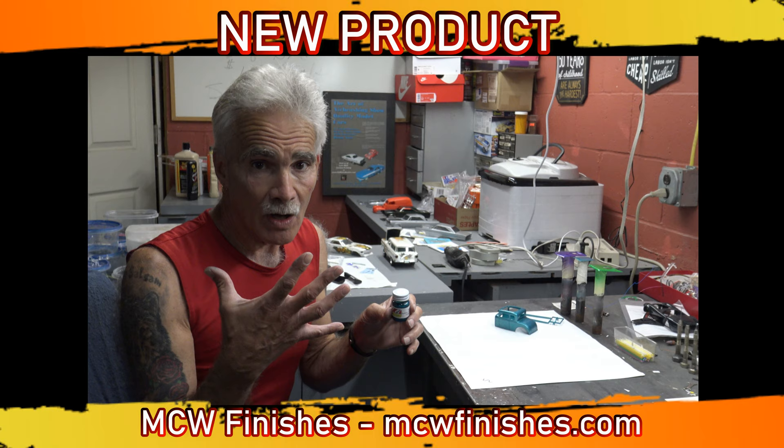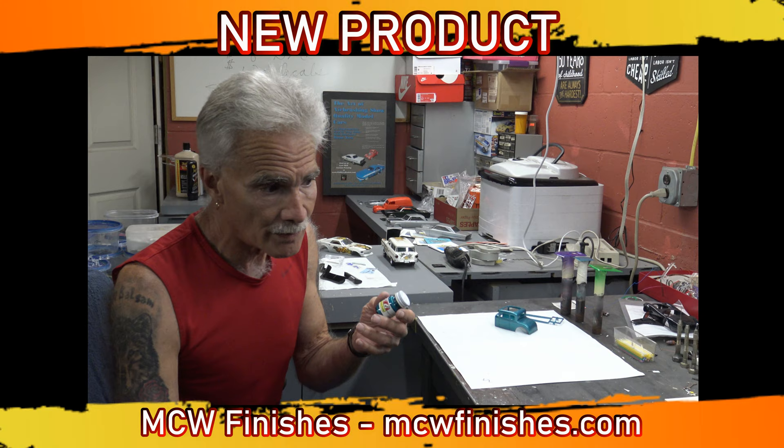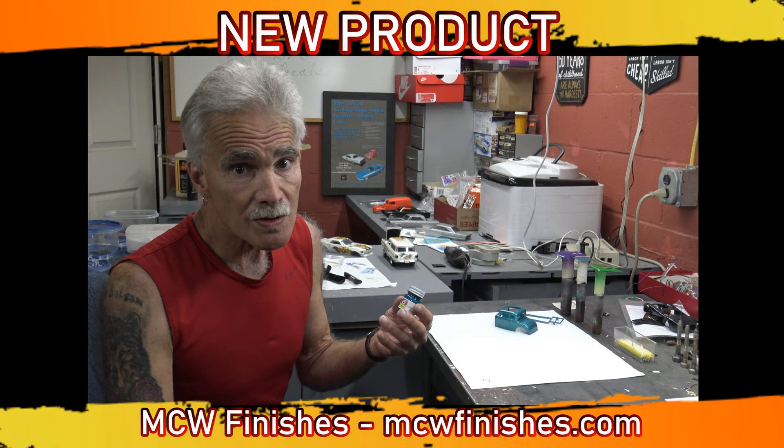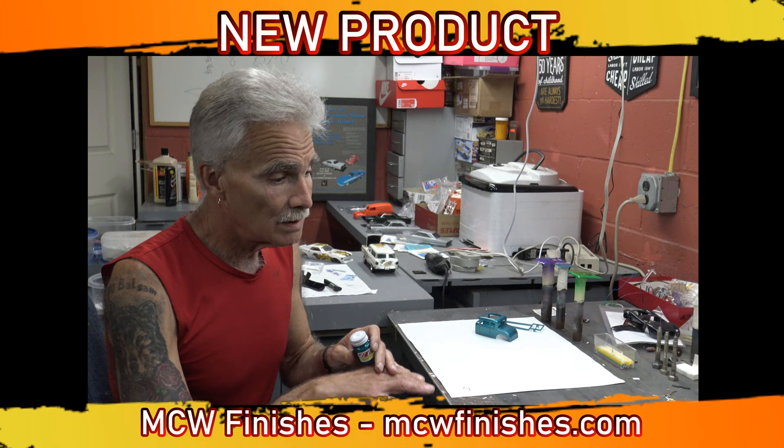It's $5 a bottle. It is 17 milliliters, as compared to the 14 and a half that Testers used to offer. I used this at three to one — three parts paint, one part thinner — and I also did it my way at two to one. Both work excellent.